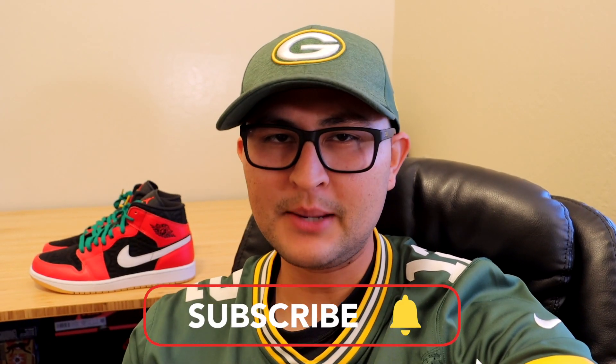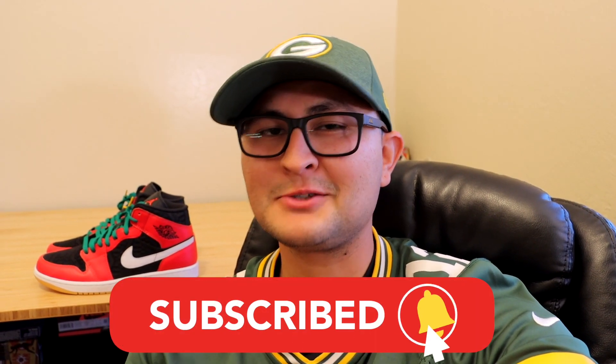Overall, these are some pretty cool sneakers. I'm digging the colors — red, black, and white; you really cannot go wrong on a Jordan 1. My only complaint is the quality control on that 'AIR' text stitching, but besides that the rest of the sneaker seems to be made fairly well. If you enjoyed the video, smash the like button, subscribe if you haven't already, and I'll see you in the next one.